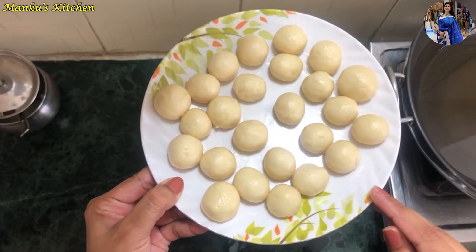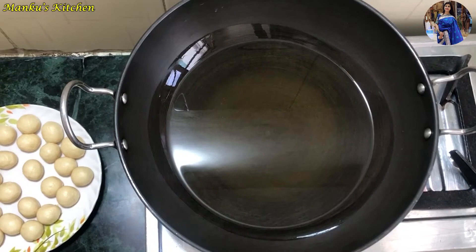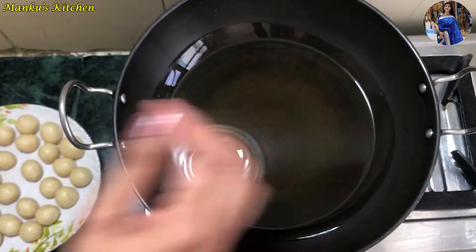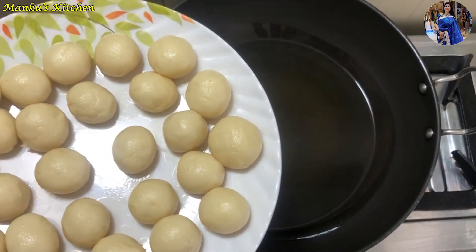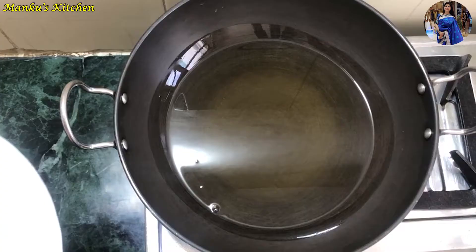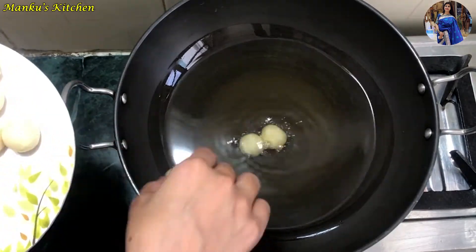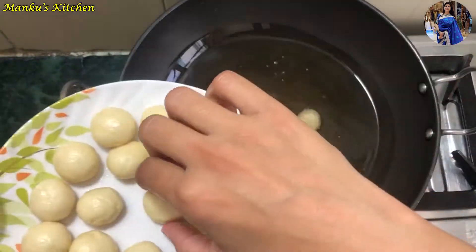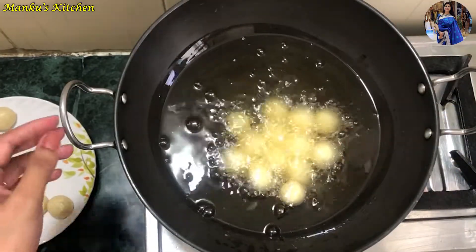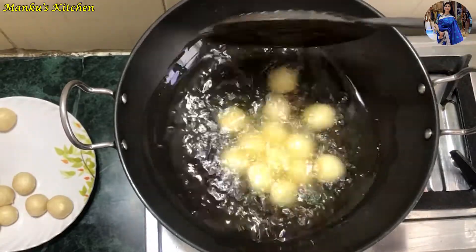Now we will fry the balls. I have heated the oil on low flame. Let's check if the oil is warm enough. We will gently add the balls into the oil and keep the flame low so they cook evenly.